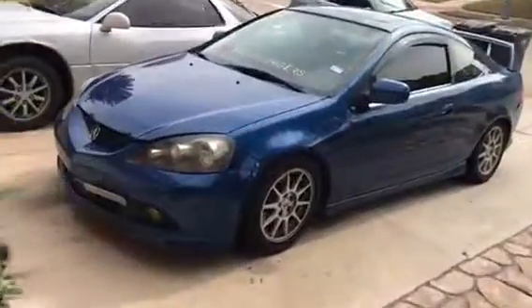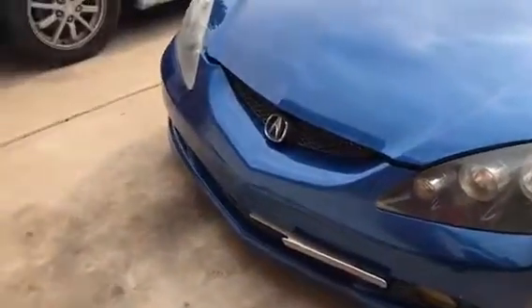Hey, what's up. I'm out here gonna start doing some YouTube videos and just see how it goes. Here it is — the Acura RSX. It's an 04, it has the 05/06 conversion kit.